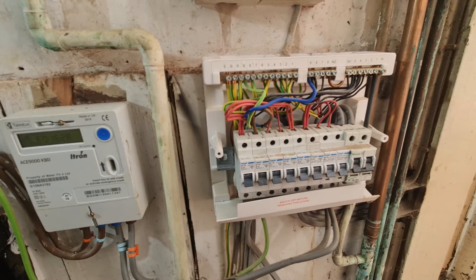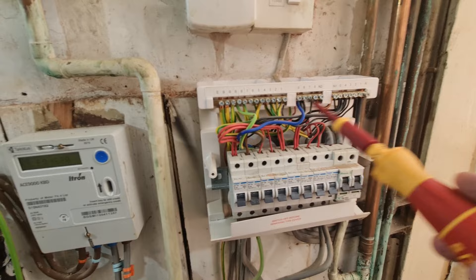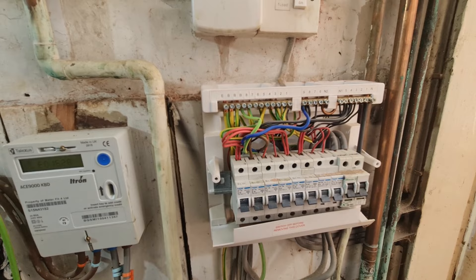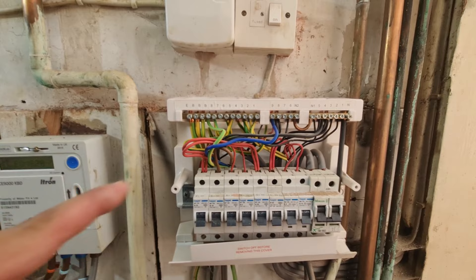One of the other things to check right at the beginning is that you have the same number of lines, neutrals and CPCs. In this case we've got 11 of each. The reason you do that is some older lighting circuits wouldn't have carried a CPC. So at least we know from the consumer unit on this install, our installation does appear to have a CPC on those lighting circuits. Now I'm going to get gloved up, put my goggles on, make myself as safe as possible, get the test set into place and do some basic checks.